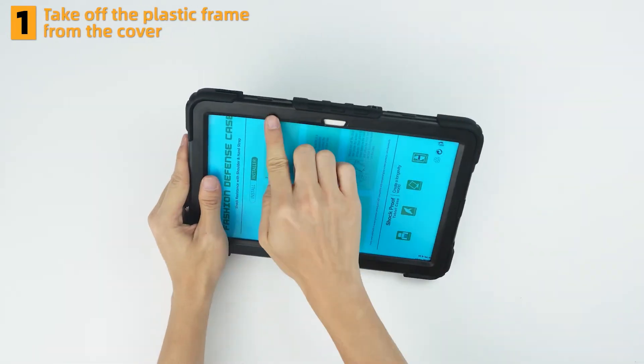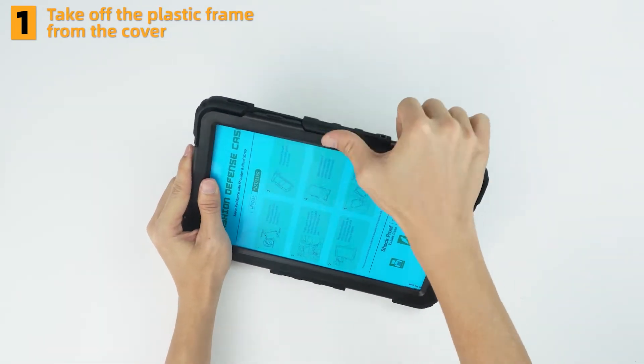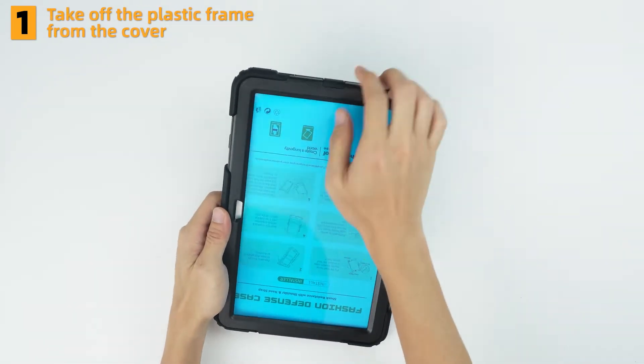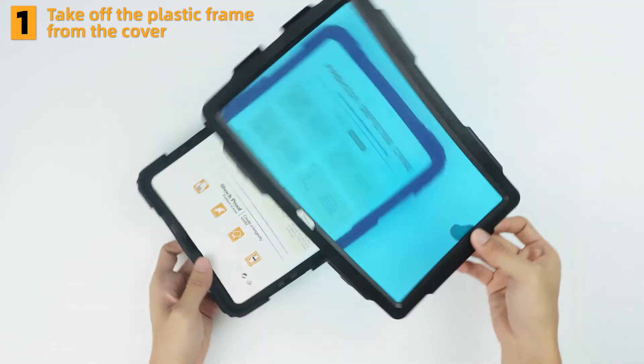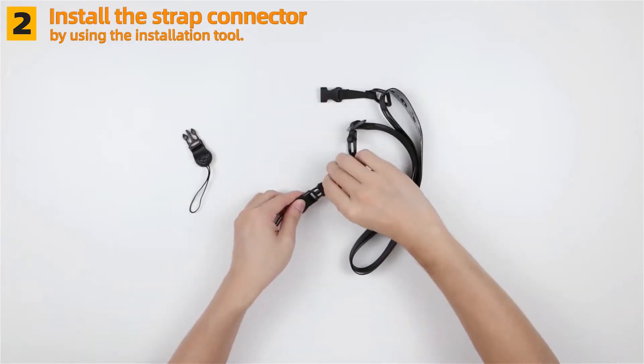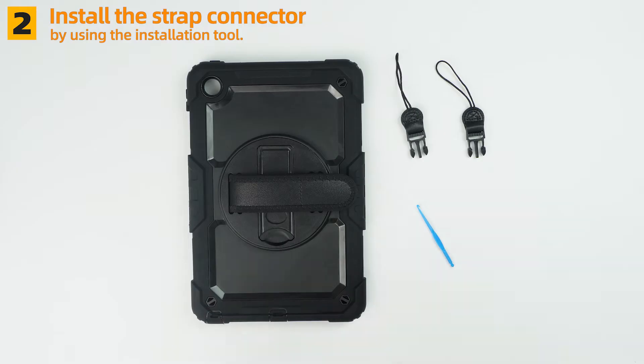Take off the plastic frame from the cover. Install the strap connector by using the little tool.